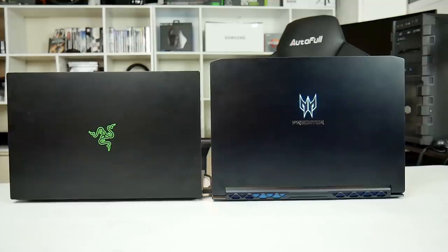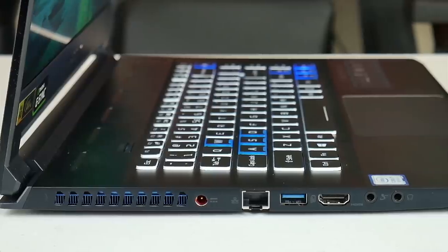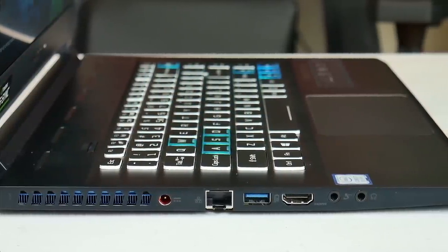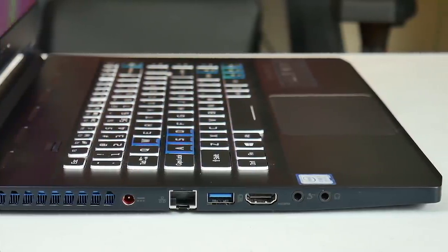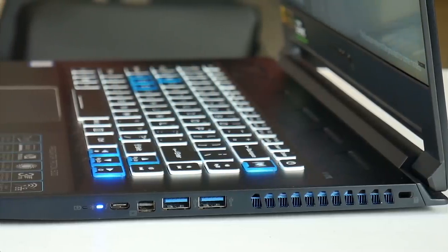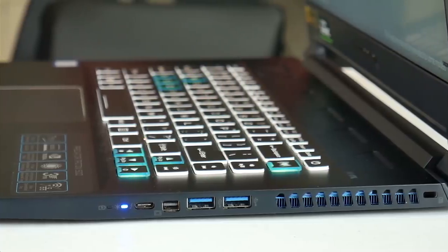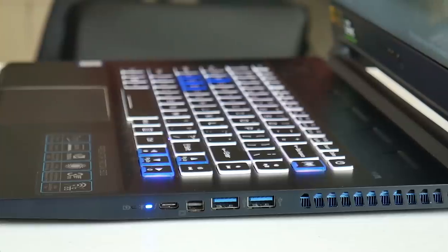The big benefit though is that the cooling on the Triton is definitely superior. On the left-hand side there is the blue anodised heatsink, the power port, gigabit ethernet, USB 3.1 Gen1 Type-A, HDMI 2.0, and a separate mic and headphone jack. On the right there is another blue heatsink, two more USB 3.1 Type-A ports, a Mini DisplayPort and a Thunderbolt 3 port, so you can actually output to three monitors.